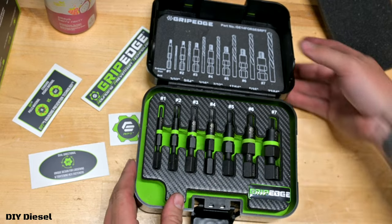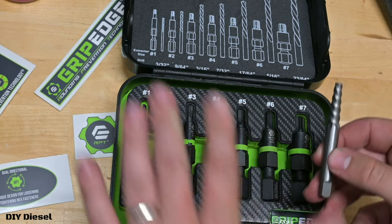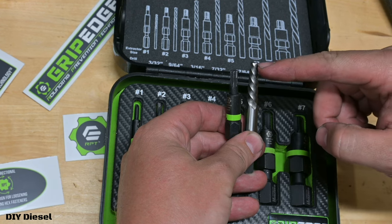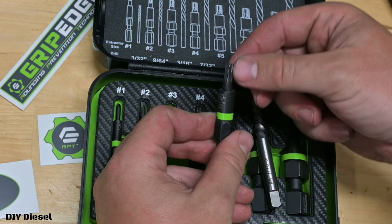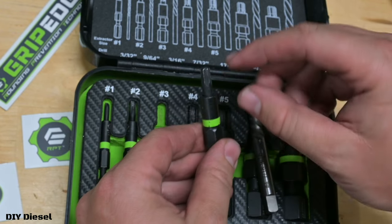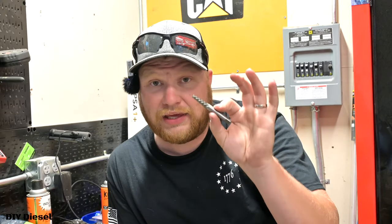I have reefed on these and they are still perfectly fine — high quality for sure. Now I'm going to show you the difference between the G-Force and a standard extractor set. The standard extractor is tapered and very long — you're only going to get a little bit of contact and it's tapered. The G-Force is not tapered, and that is a huge benefit because you get full contact with the stud or bolt you're removing, which makes a major difference when applying heavy torque.